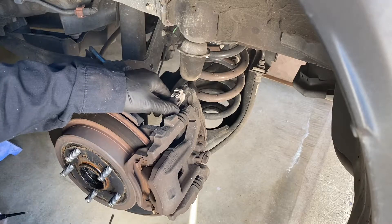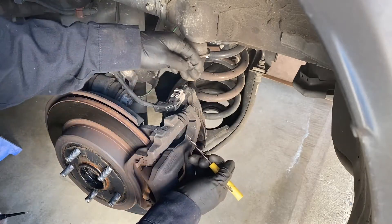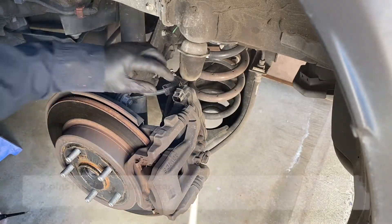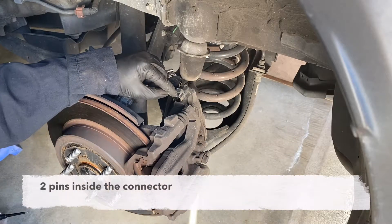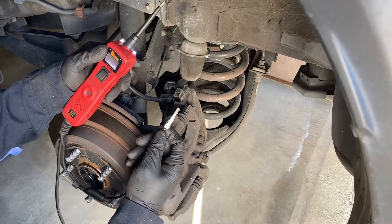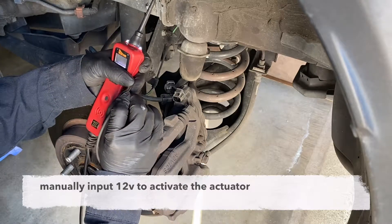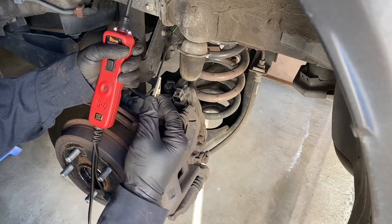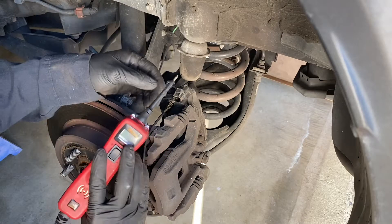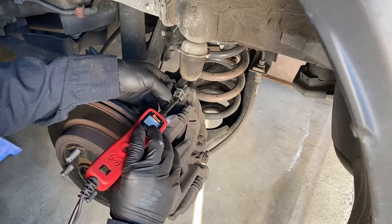First of all, you need to unplug the actuator connector — it only has two pins, positive and negative. In this situation I'm using my power flow to release the parking brake. Connect the negative to one pin, then use the power flow tip to put in 12 volt positive.